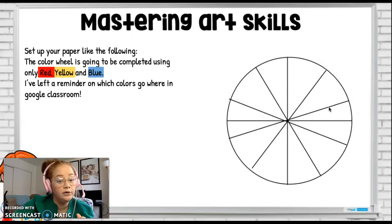For the color wheel, I do want you to only use red, yellow, and blue watercolor. So even if the space is orange, green, or purple, I want you to be mixing watercolors, so you know how to make those colors in case one day you run out of orange, green, or purple. We want to be prepared for that.